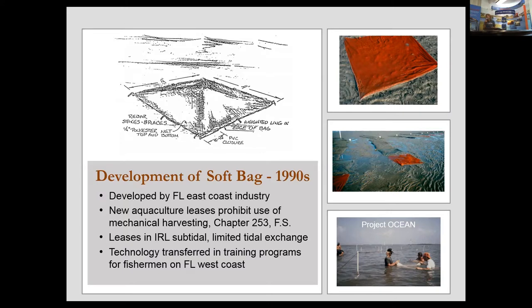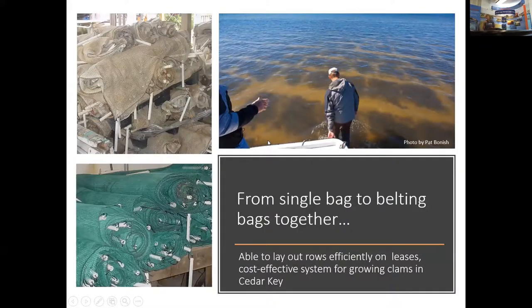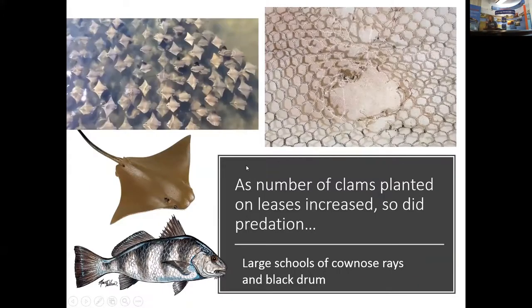The bag also serves as predator protection. You've got cover netting on top and on the bottom, which is pretty effective in minimizing predators. But as we continue to increase the number of clam farmers and the amount of clams planted in leases, particularly here in Cedar Key, we see an increase in predation, primarily from large schools of fish.